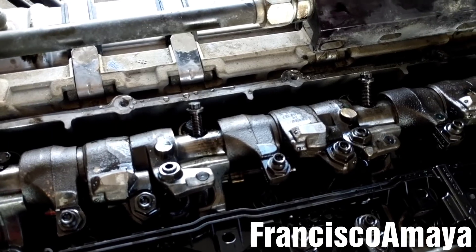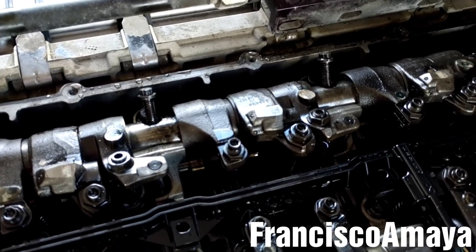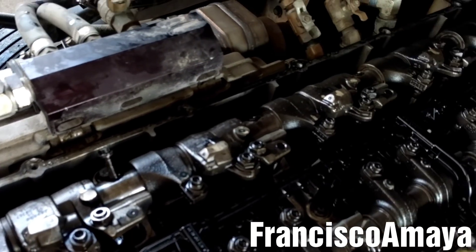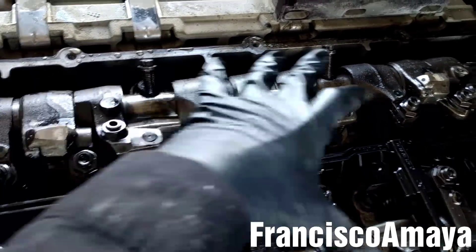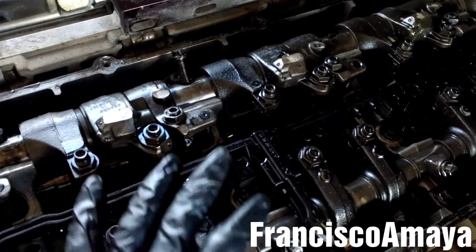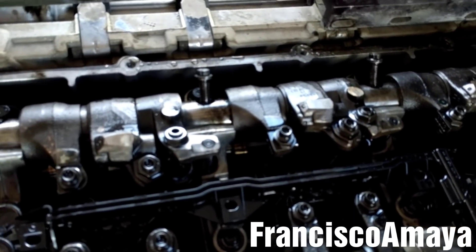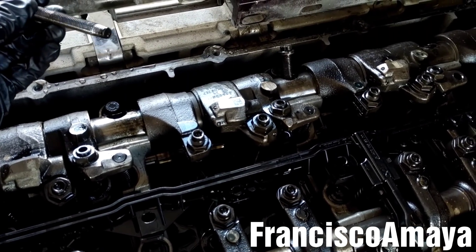This is a common problem on DD15 engines. This usually happens when mechanics or technicians replace the cam housing seal - they remove the rocker arm shaft completely to remove the cam housing. And when they put it back, you have to torque these bolts to 41 foot-pounds.